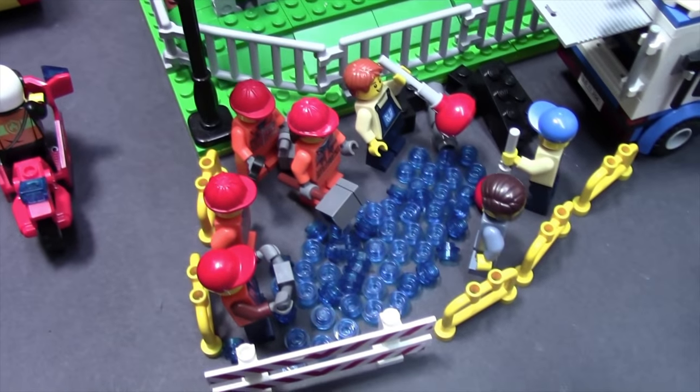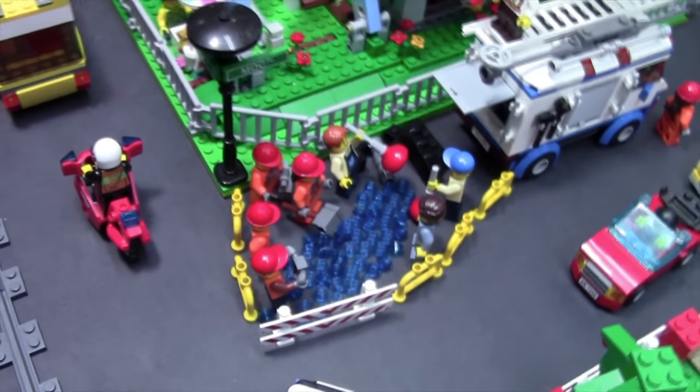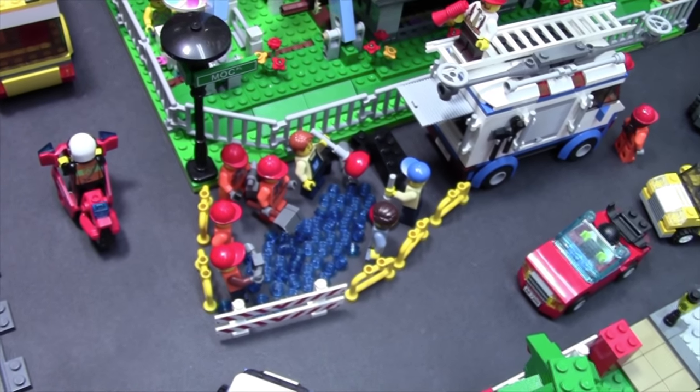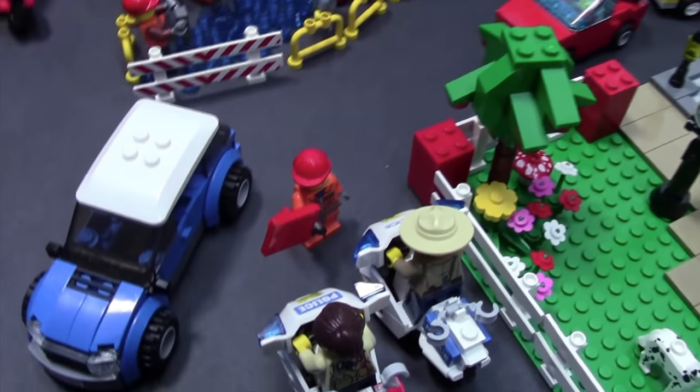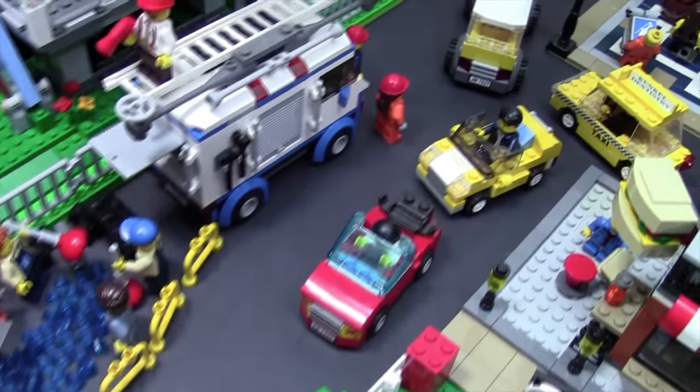Over here it looks like there was a water main break and as you can see there's just so much water flowing into the city, so we have some work crews here just trying to clean that up and fix it so it doesn't interfere with anybody's traffic. There is unfortunately a lane closed because of this, so as you can see there's a flag operator there directing traffic to where they can go.